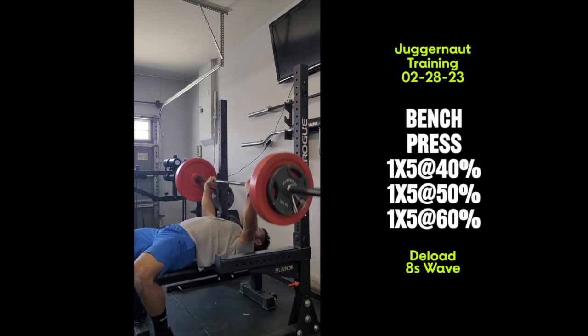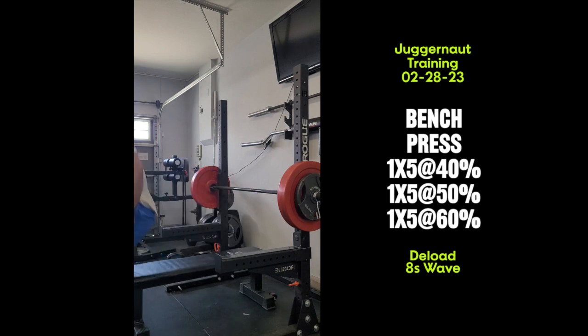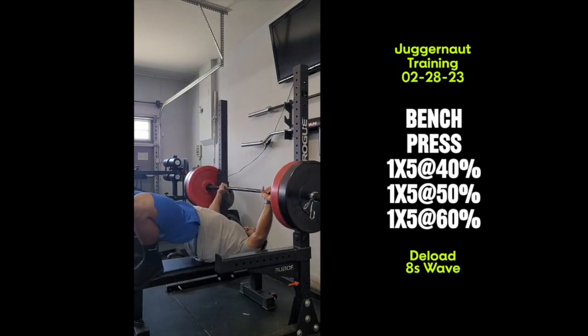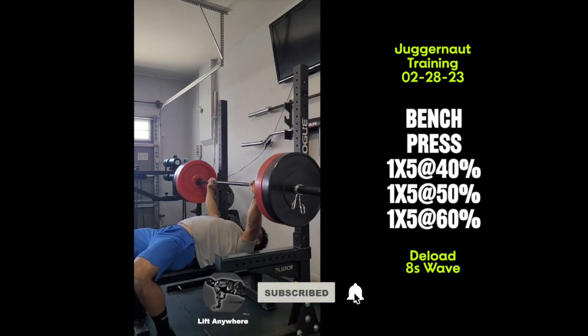My shoulder has really been bugging me a little bit. I had a shoulder injury where I separated my clavicle from my AC joint, and that's been really aggravating me lately. The cause was outside of working out, but now working out aggravates it even more. Yeah, definitely needed this deload so I can get back to feeling stronger with no pain.